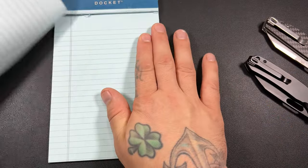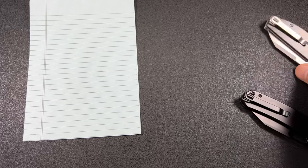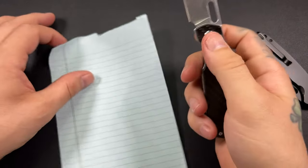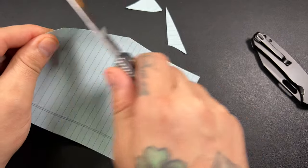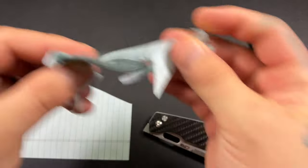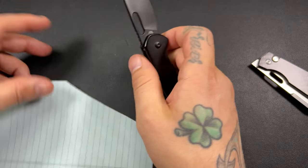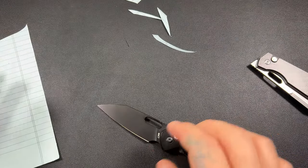Let's do just a little bit of a cut test — barely even a cut test, just to show sliciness. We'll start with the Echo. The Echo comes in at around $60, or about $57 directly from CJRB's website. It's relatively inexpensive and super, super slicey — cuts paper like a dream.